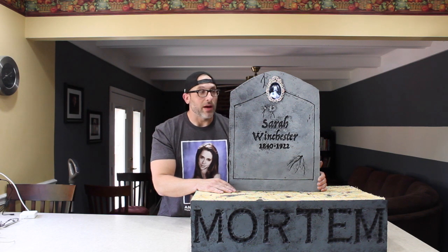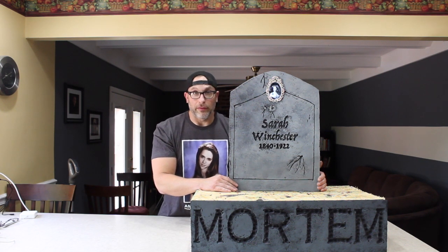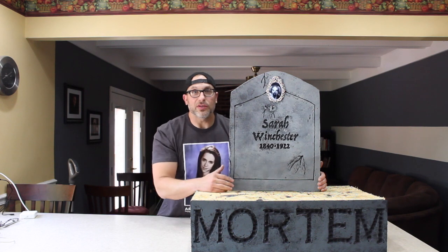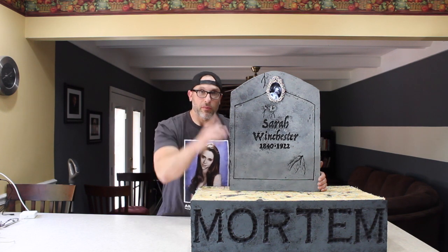I've also sent props out to — I believe his name is Michael — he made a tombstone on Facebook much like this. It's skulls popping out. He used Eerie Eyes, an AtmosFX effect. So props to you, Michael.